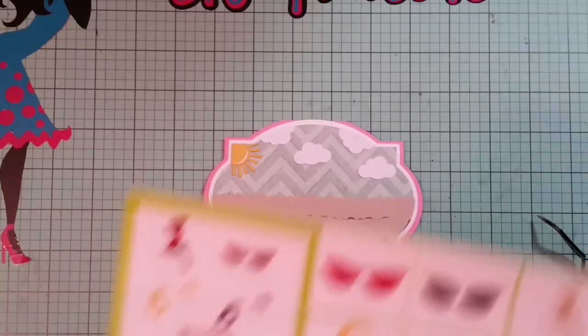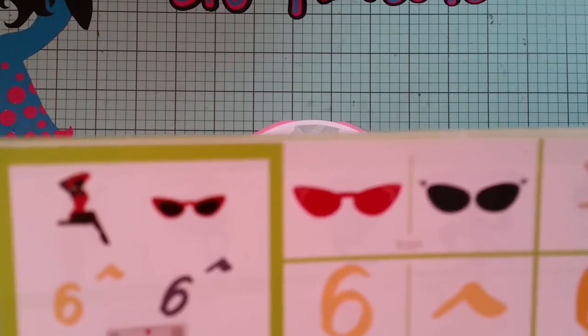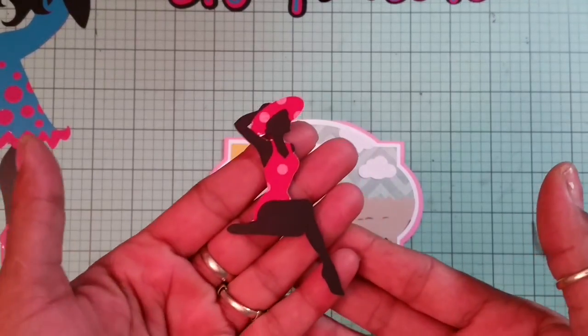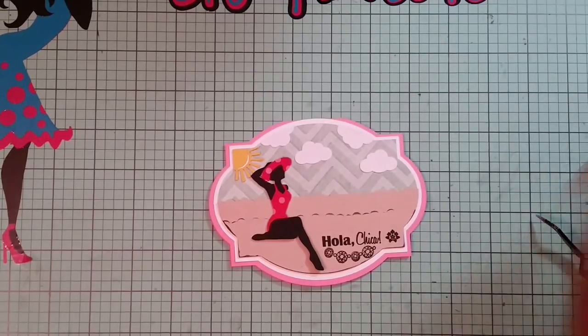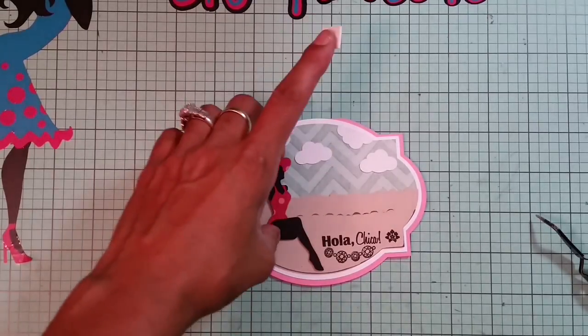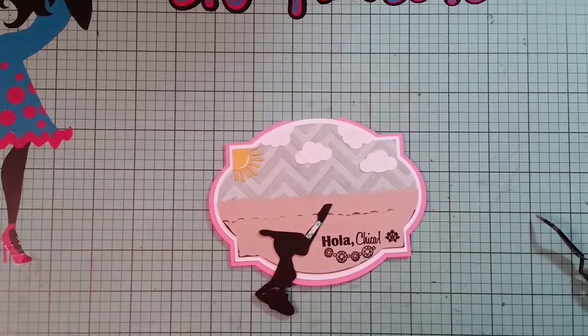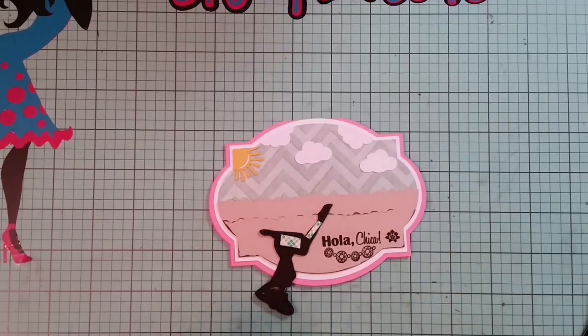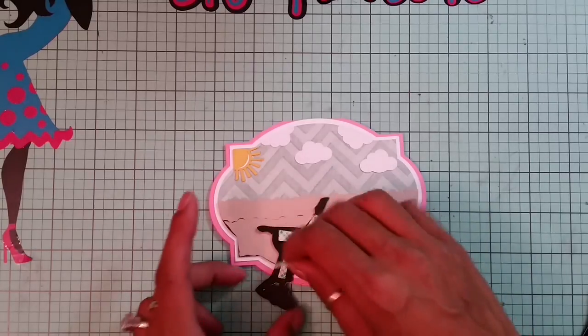On the Suburbia cartridge I end up cutting out this lady and I cut her out at three inches. I thought she came out adorable. I'm going to put her right here but I want to pop her up, because when my husband saw the card he said something was missing. I told him I wasn't done yet! The Suburbia cartridge — if you don't have it, you definitely need to invest in it. It's very retro, reminds me of the 50s, and the images are awesome.